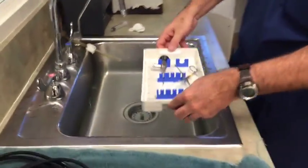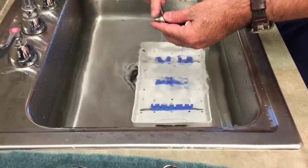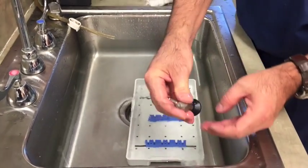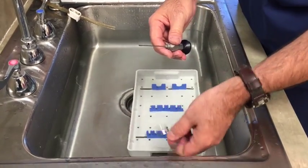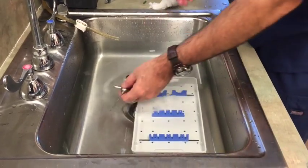So this is the scope. This scope has little tiny rod lenses all throughout, so we really want to be careful. If you accidentally tap it, you're going to damage the scope. So we want to be very careful in how we handle it.